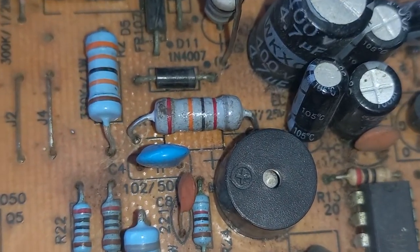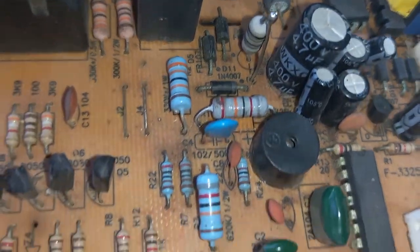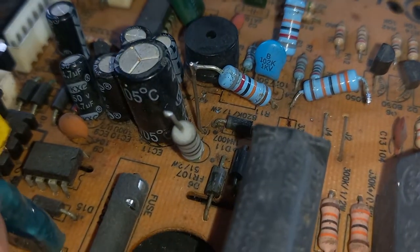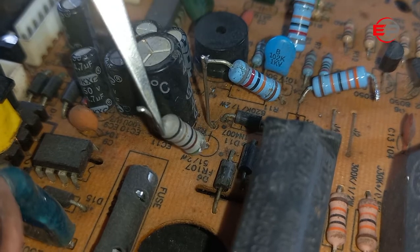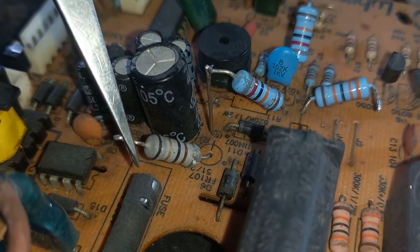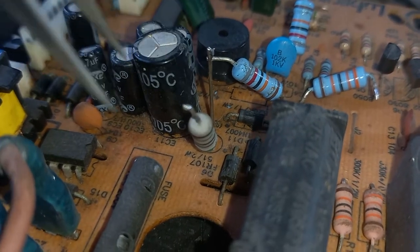The induction cooker has a voltage divider section to sense the input AC voltage. In this section, one-watt resistors of high value are connected from the input AC voltage to the microcontroller IC. If the value of the ground-connected resistors increases, the microcontroller IC will read overvoltage and the induction cooktop will show an E4 error.